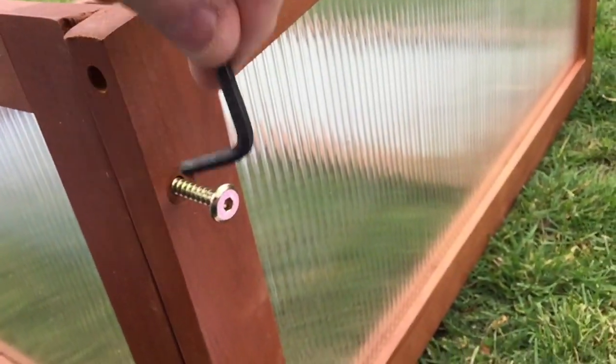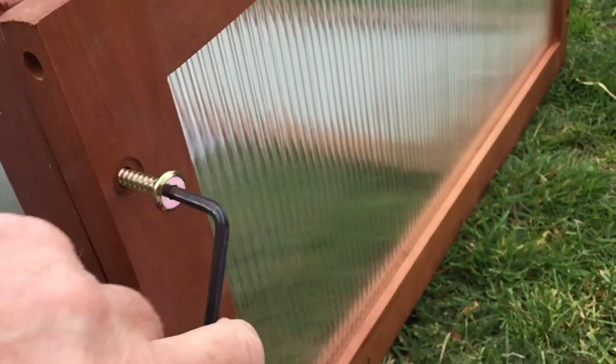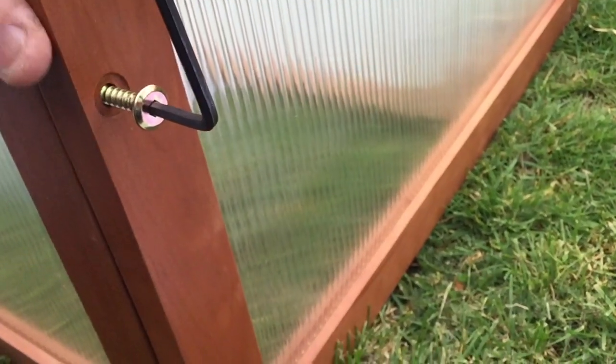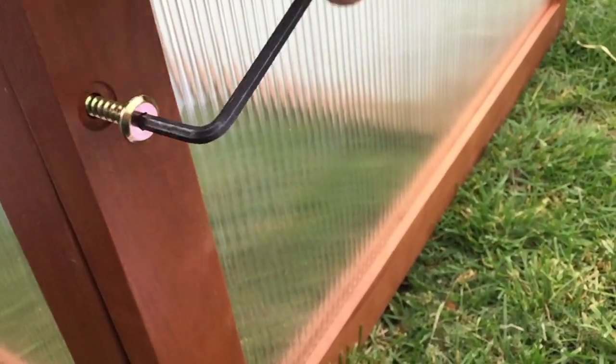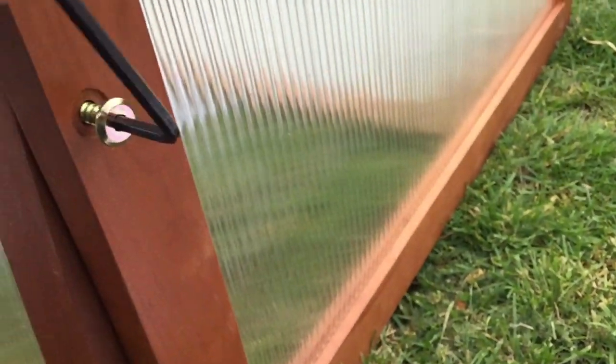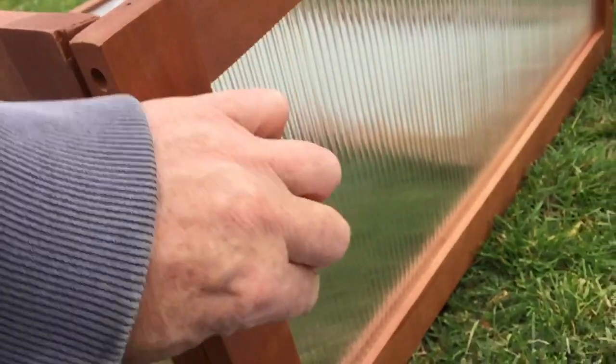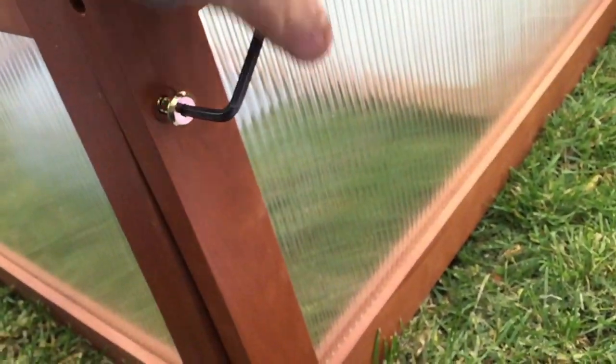The first thing I'm doing now is setting up the frame more or less how it should be, trying to get the orientation right. The manufacturers have thoughtfully provided an Allen key type construction tool, so it's great for screwing it in - saves a lot of time bringing all that equipment down to the plot. It's easy assembly.